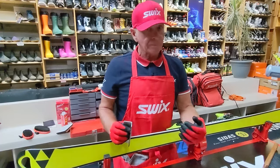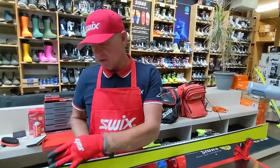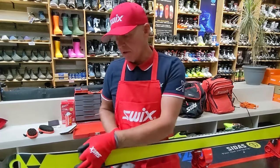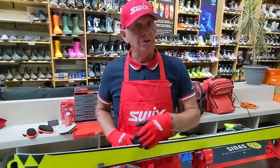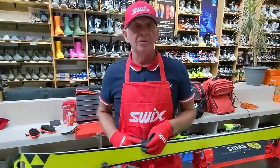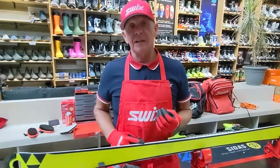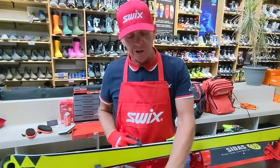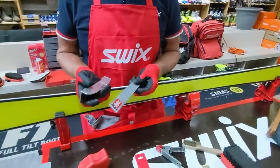I want to clarify one thing about stoning. By using the coarse stone, I'm accomplishing two things: removing any burrs on the edge, and softening up the edge. Regardless of base edge or side edge, those are the primary goals. Softening takes that case-hardening down — edges are quite hard — and it saves the life of your file. The file should only be cutting prepped steel, which the coarse stone accomplishes.